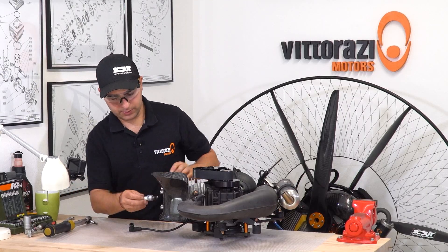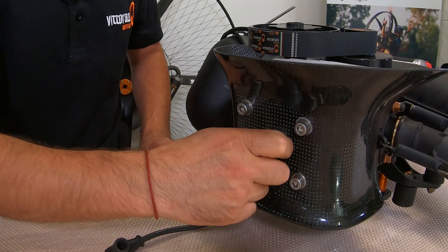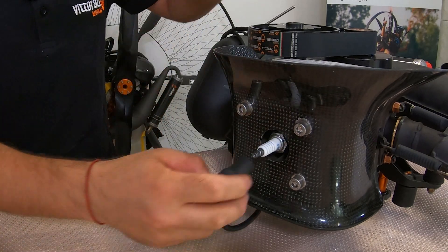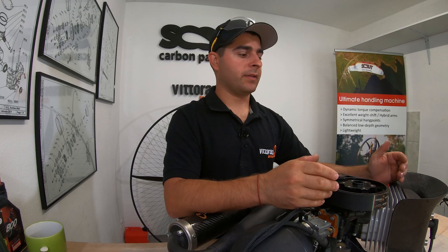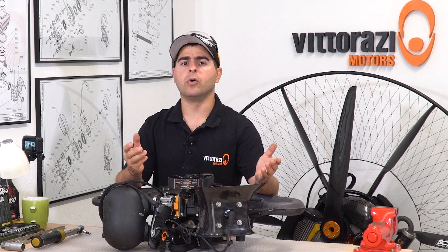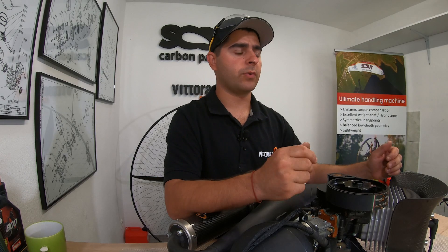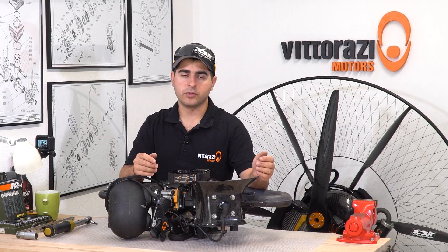Fourth done. Now install the spark plug back, then the spark plug cap, and we are good to go. As you could see, this is a pretty fast and easy operation. In my opinion, you shouldn't skip it. Once you've done that, you're good to go for the next 50 to 100 hours, until you open the head for taking the carbon out and inspecting the piston rings. It's not more than 10 to 15 minutes and you will be stress free.